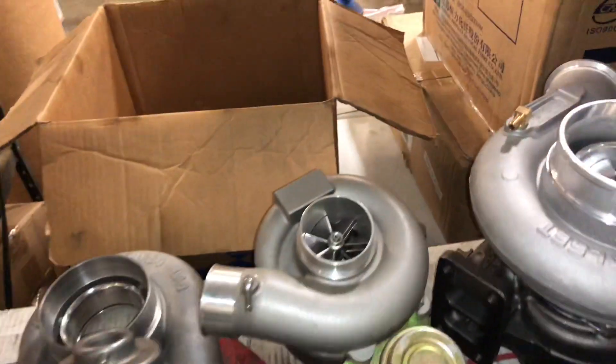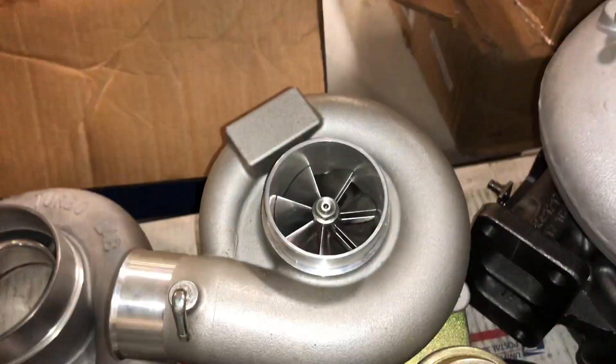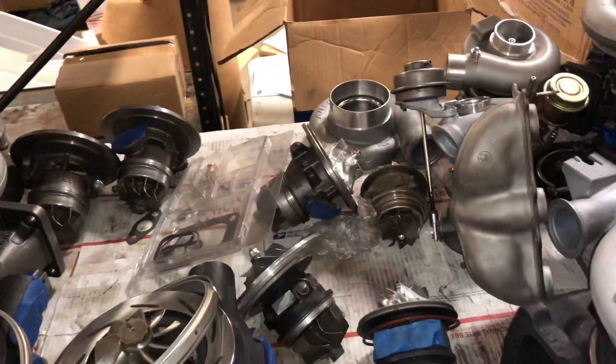There's a Subaru turbo I've had for a while — that's a 20G. And a couple of Power Strokes I'm working on that aren't done yet.